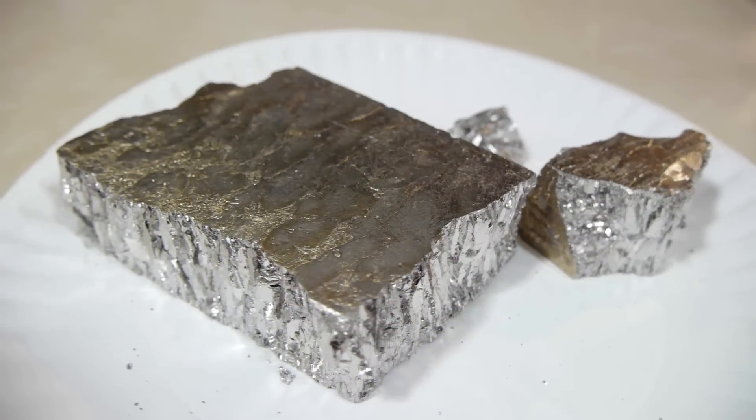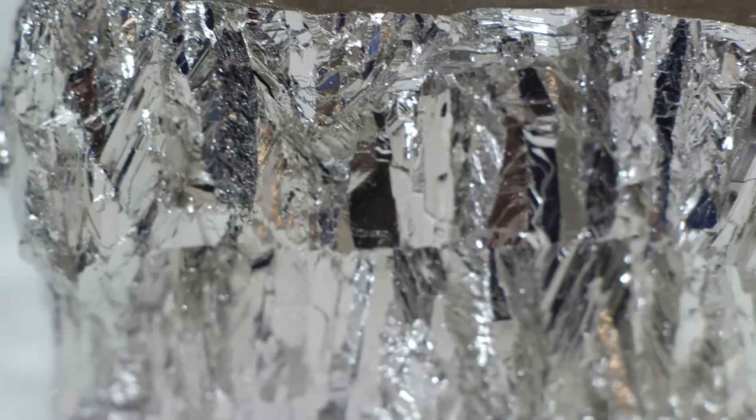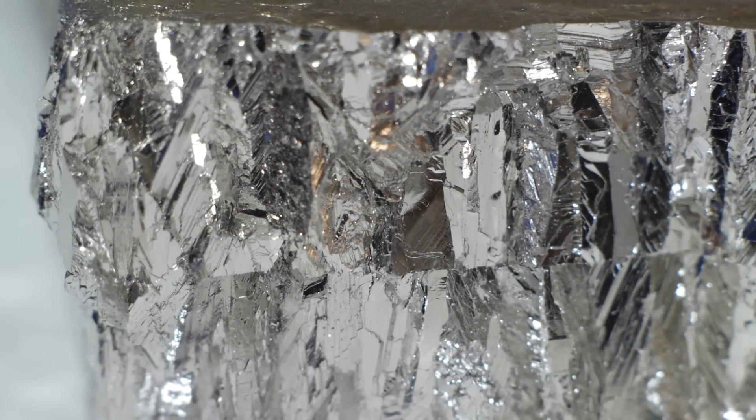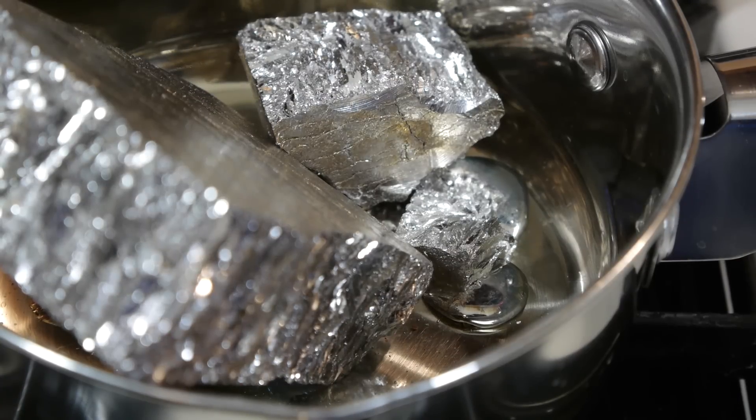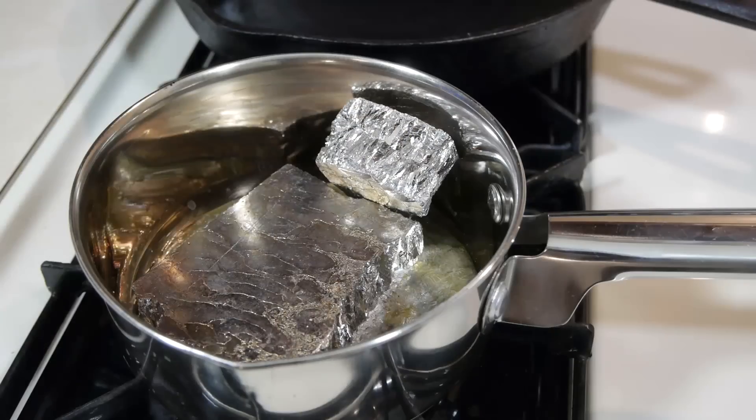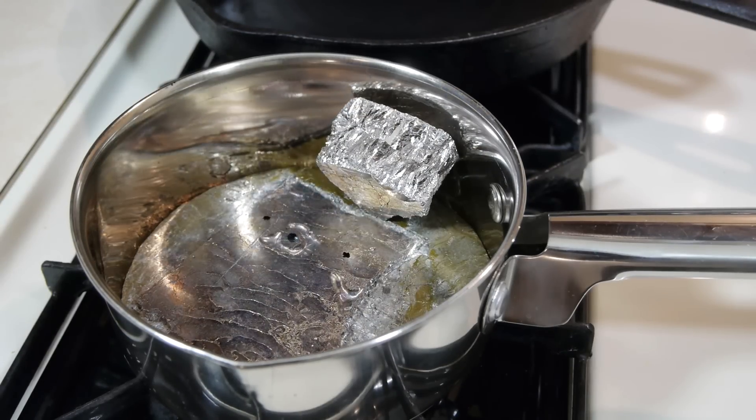This is 5 pounds of bismuth metal in the form it's usually sold. The first step in the process will be to melt this down. A small stainless steel saucepan makes for a good crucible. I suggest using a pan you're not attached to because it will likely never be clean again.